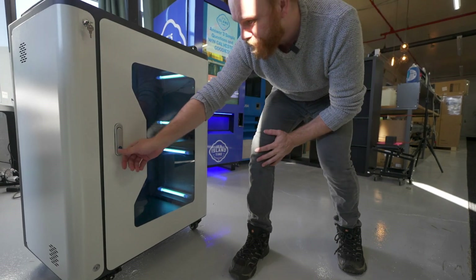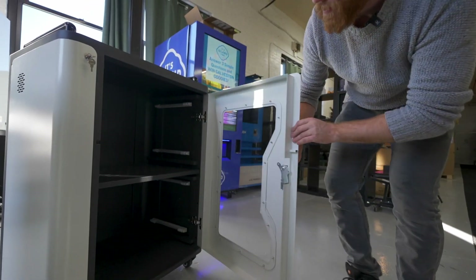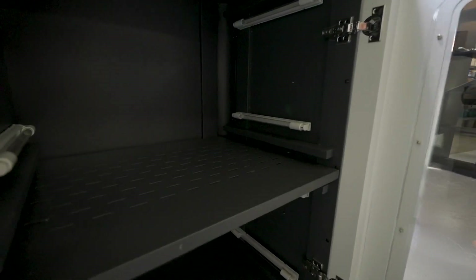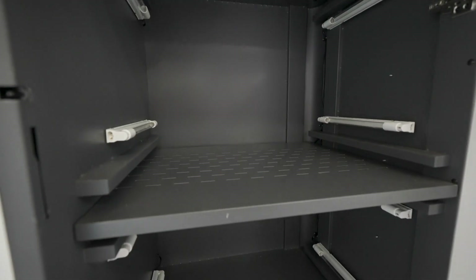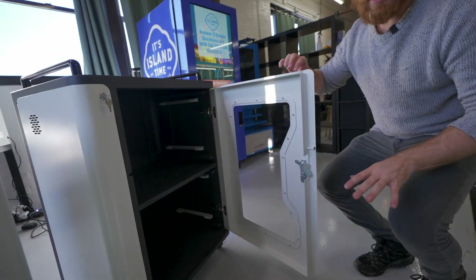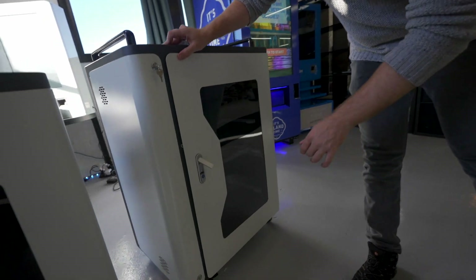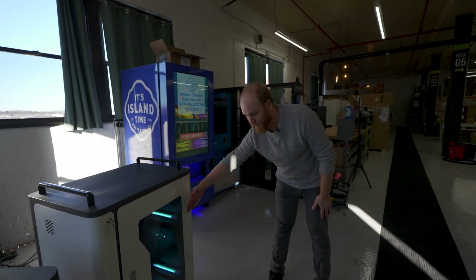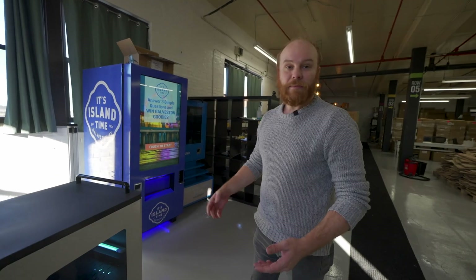Let me show you the inside. We have eight bulbs in two layers for this product, which automatically turns off when you open the item and starts disinfecting immediately when you close the latch. The glass stops all UVC from coming out, making it safe and making it quick.